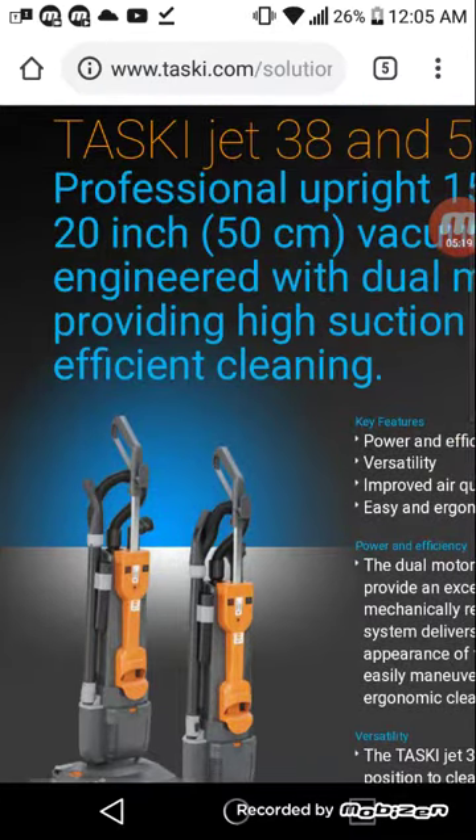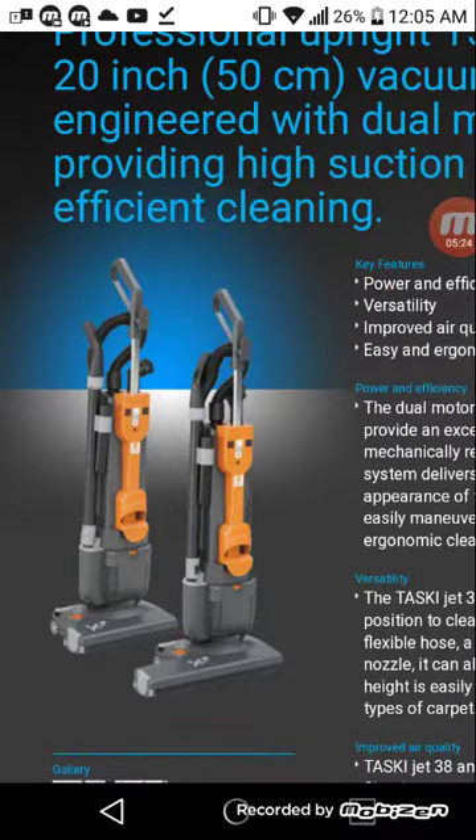Maybe if you're in the vacuum business, you might not hear much about these, because again, they're commercial grade vacuums — they don't really sell to retail, like your general vacuum store or Walmart or Kmart. Most of the time it's through janitorial supply outlets.